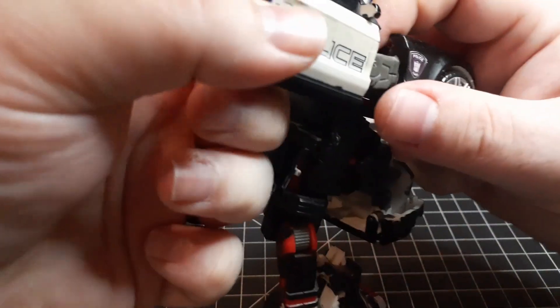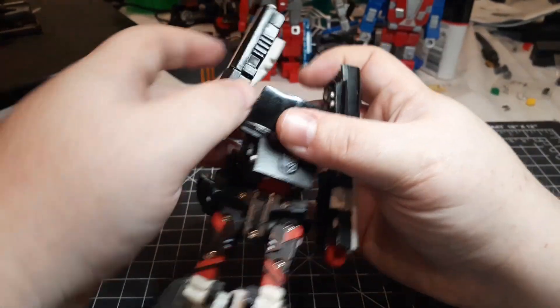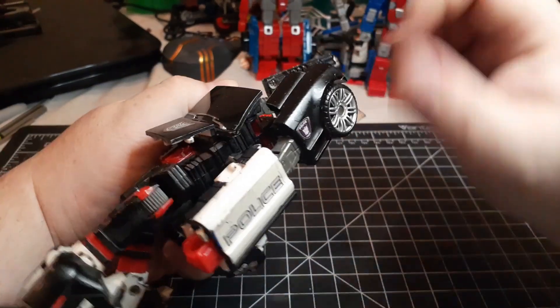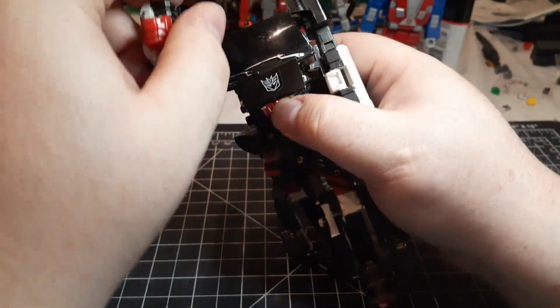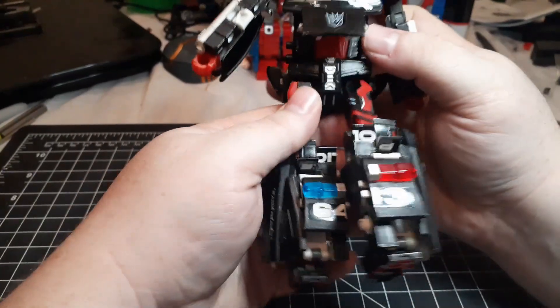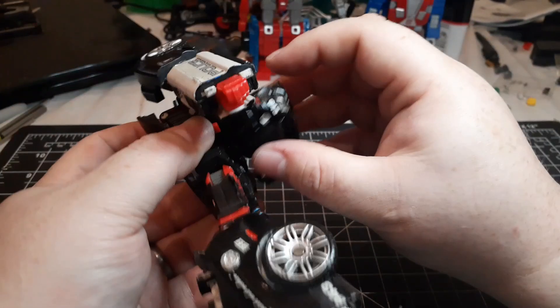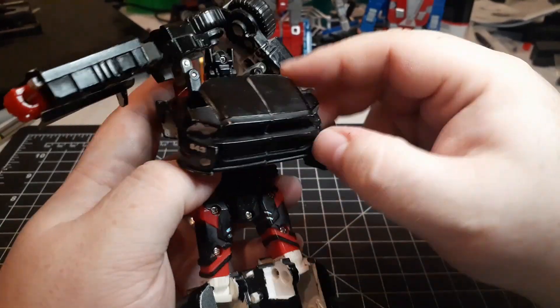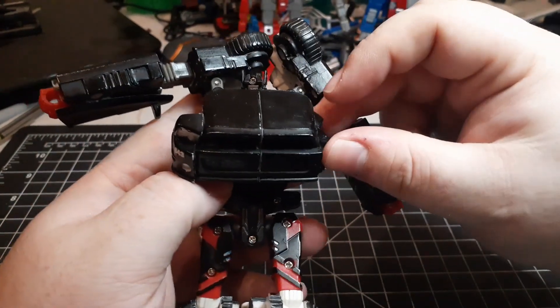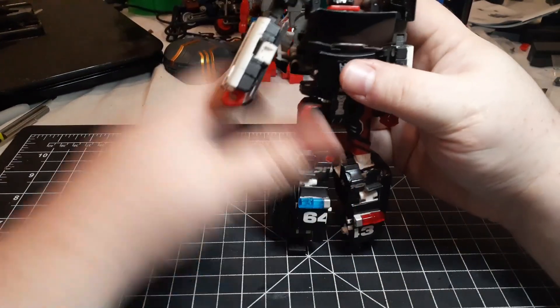Flip it upside down — this will allow us to fold his head up, bring this down, and form the chest. Take his arms, extend them, flip out his hand, and fold the door around — that's one arm. Do the same on this side: extend, fold out the hand, collapse the window. Flip the waist for the back. The backpack sits on these two little gray arms — fold it up until the backpack snaps in. Rest the front part of his police car mode on top of him. These panels are supposed to do something but I don't know what, so I just leave them as is.